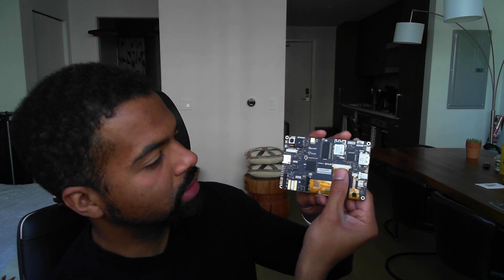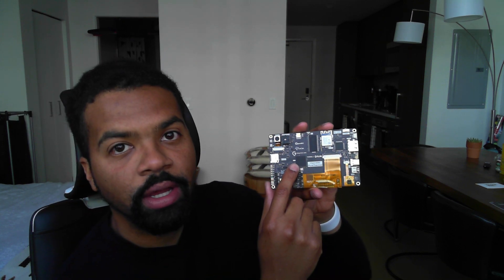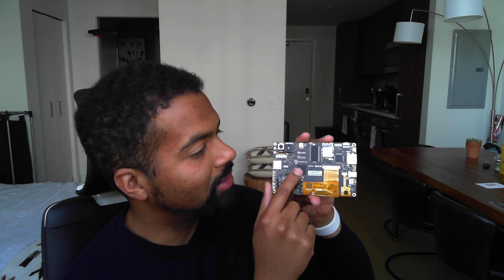What makes this possible is the STM32H743XI package. This is the largest package STM offers for the STM32H7, and it features 168 I/O pins, which we've connected a lot of fun stuff to. So let's get into those details.